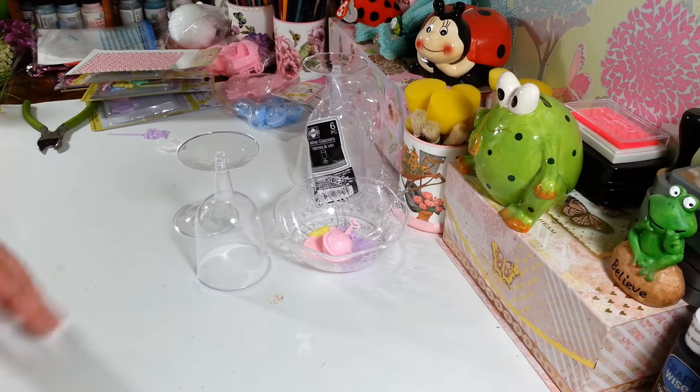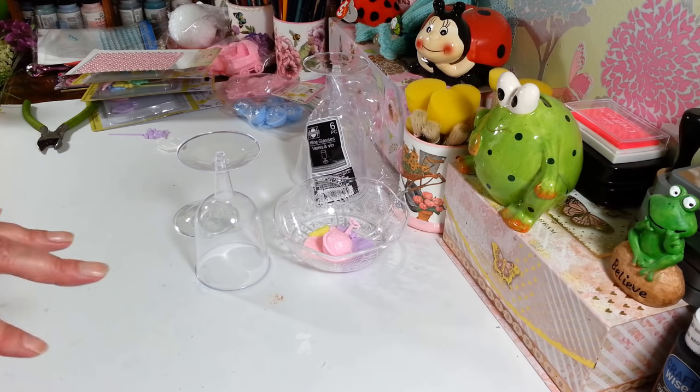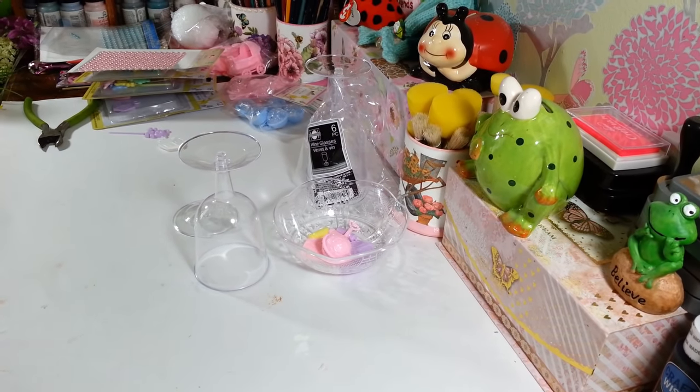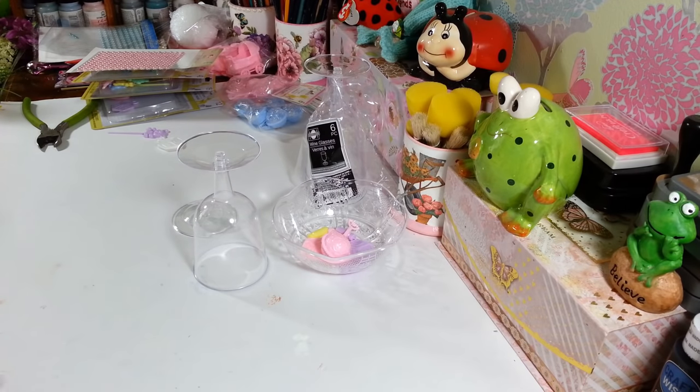Hi everyone, welcome back to my craft room. If you're new, welcome! Today I am working on three really quick and easy baby shower ideas. I've had a lot of people asking me about different ideas for centerpieces, candy dishes, and different things. I love making things for baby showers so I thought this would be fun. I had to restart my camera again so if it starts jumping a little bit, I apologize.